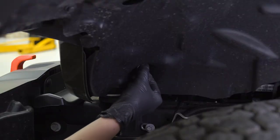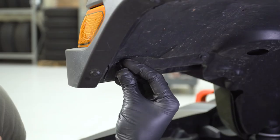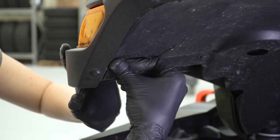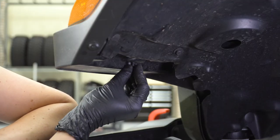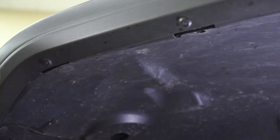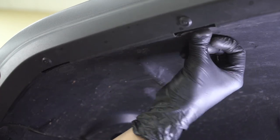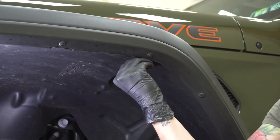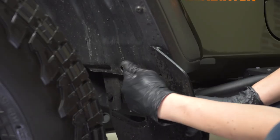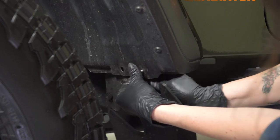Now go ahead and line up and reinstall all of those pop clips. Go around the wheel well liner and make sure the rest of your pop clips are installed. Don't forget about the pop clip in the bottom of your plastic piece, and don't forget about the two pop clips at the back of your wheel well. This Gladiator has an aftermarket mud flap, so we'll be reinstalling that now.